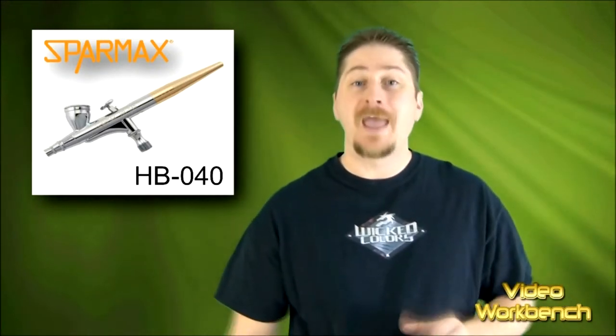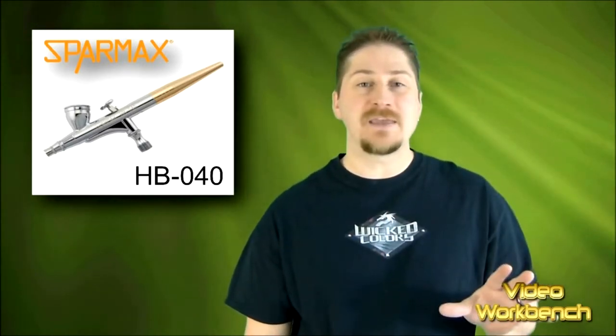I'm also going to show you the nuts and bolts of the airbrush — basically taking it apart, showing you what's on the inside and what makes it work. Lastly, I will go through all my paints that I use on a regular basis and see how they run through this airbrush. So without further ado, why don't we get to the video.